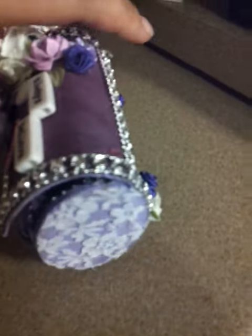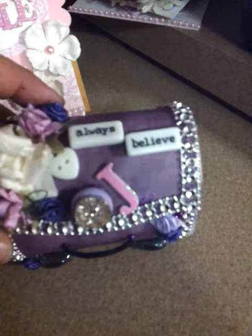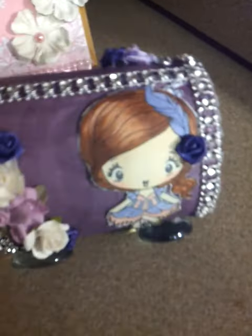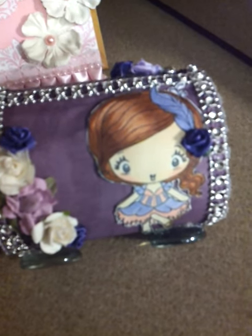I'll go ahead and show you my project. I did a balsa box that I altered and I kind of centered it so that it sits back at an angle. I used the purples, oh and a feather — you had to use a feather too. This is the new girl in Savannah from the Greeting Farm.